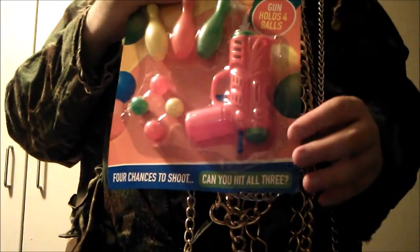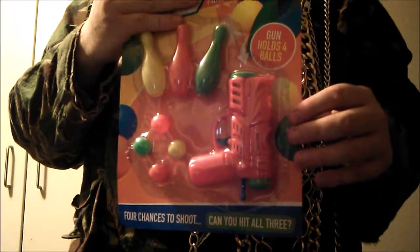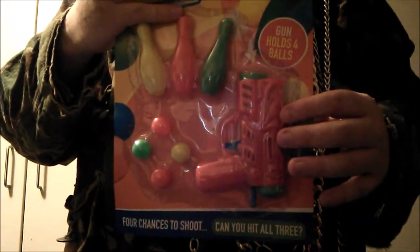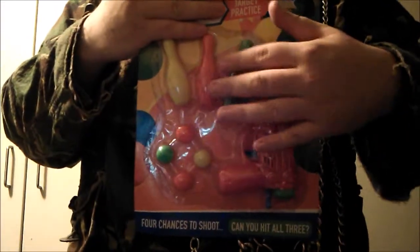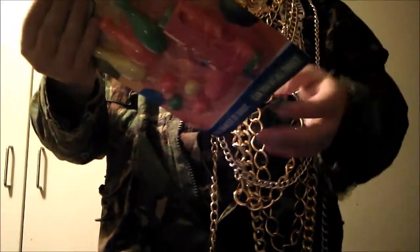Hello, today we are going to unbox and review this ping pong gun set. Immediately you see a red ping pong gun, three bowling pins, and four ping pong balls. Now I'm going to unbox.